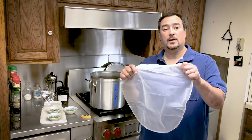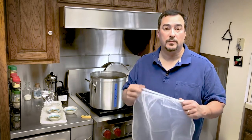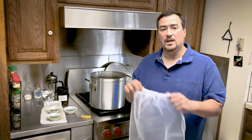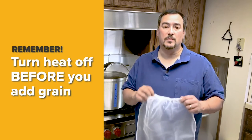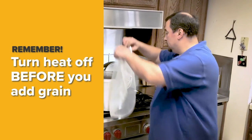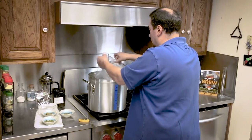We're going to put the bag in the kettle and then pour in the grain and stir it to make sure it's fully wetted. If we put the grain in the bag first and then put it in, there would probably be dry grain in the middle and that potential sugar would be lost.